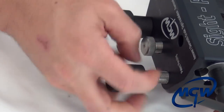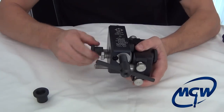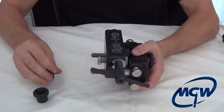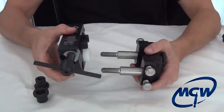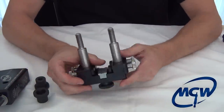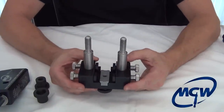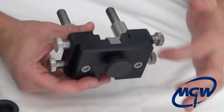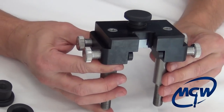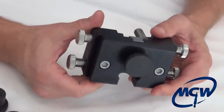Take these two knobs off the top and the tool splits in two. This tool is fairly bulky but it is designed to be worked in your hands. We've also made optional cuts on the sides so that you can put it in a bench vise.